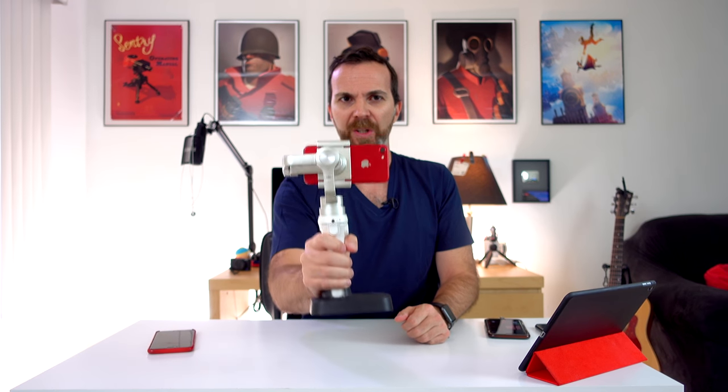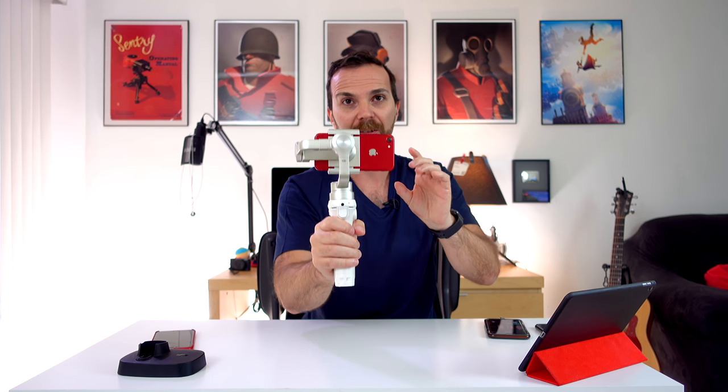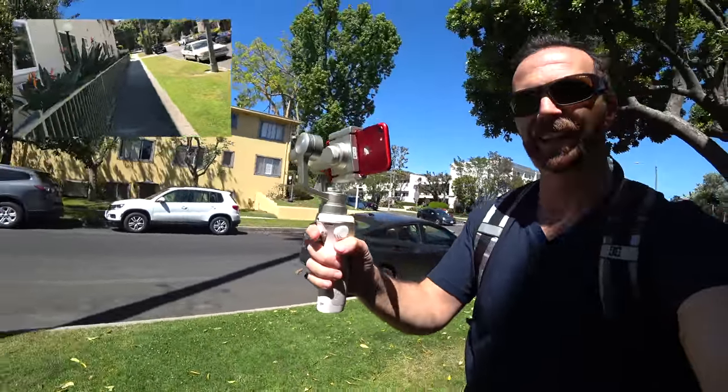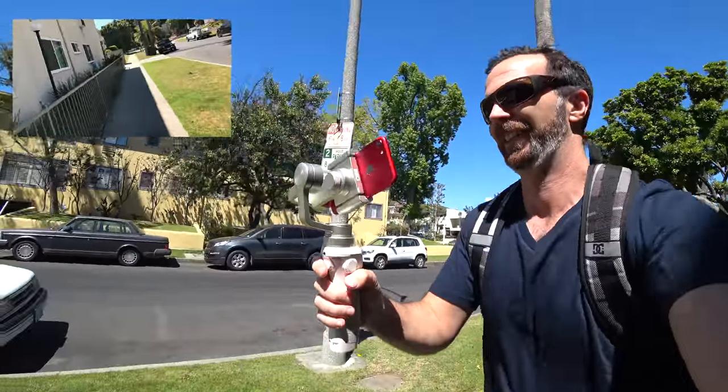Why is balancing important? Let me turn this on. When you're walking, the phone stays still. But let's balance it poorly and turn it on. When you turn it on it looks balanced because Osmo Mobile is strong enough to bring it back to level. But right now it's wasting a lot of battery, and when you're walking the result is not smooth. So calibration is very important.